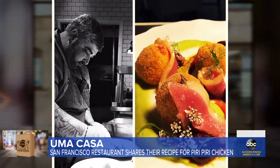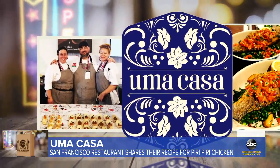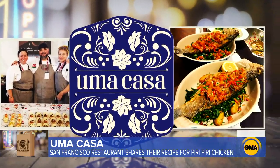Hi everybody, my name is Telmo Faria. I'm executive chef and owner of Uma Casa restaurant in San Francisco. For three years now, chef Telmo Faria has served up authentic Portuguese cuisine at Uma Casa. The majority of our menu is really fish and seafood based — it's something that's very common in Portugal, especially along the coastal cities.